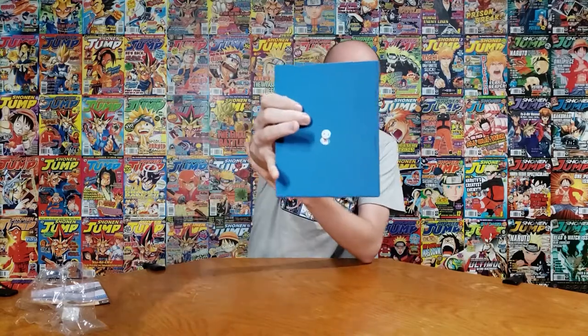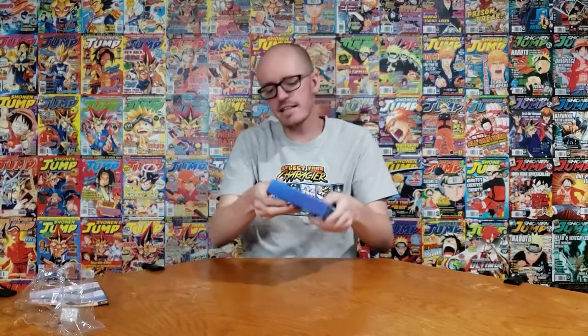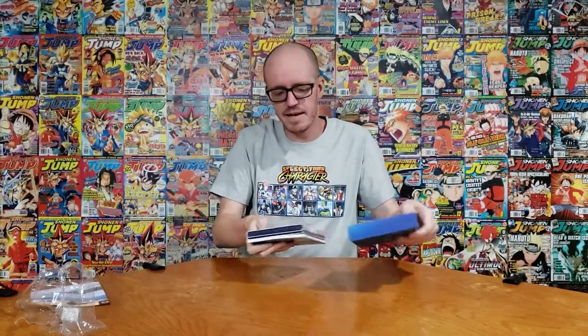On the back we have one of the little spirit balloon things. I'm gonna take the glue off so it doesn't look bad. It's pretty clean, nice minimalist background. Then the cover I showed at the start, and it just says Weathering with You in blue on the side. Because the back part always comes off, it actually has all the technical info on the bottom as well, which is nice since that pamphlet always comes off.